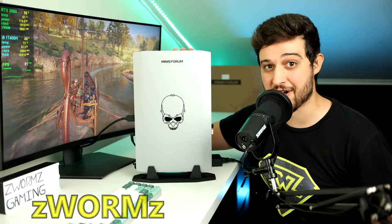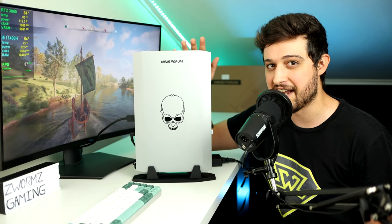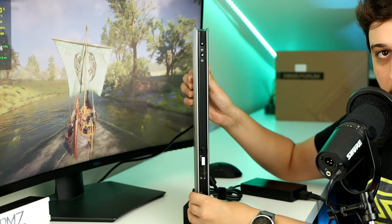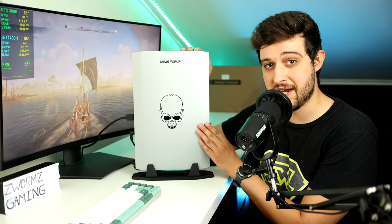Hello guys, welcome back to another Sunday video. In this one, we're going to be testing the Minisforum NUK X i5 mini gaming PC. You might be wondering how this is 'mini' — it's almost the size of your head, actually bigger. But look at it from this perspective and it almost disappears. It's basically like half a laptop in a desktop PC.